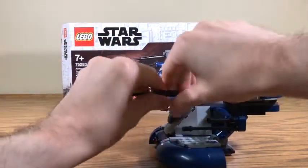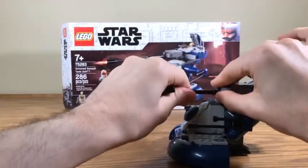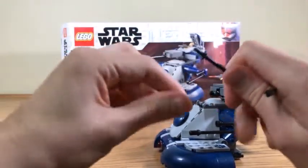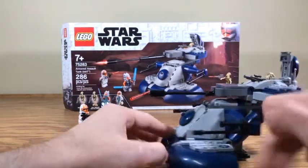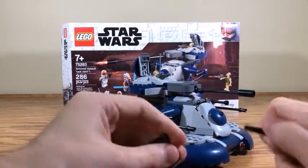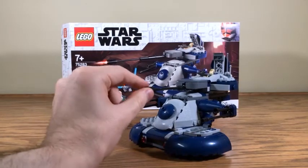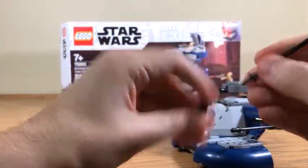Before we wrap up, I want to show off my little canon modifications. You can deconstruct that oversized gun barrel and replace it with a shorter piece - to me that looks a little better. Compared to that monstrosity of a cannon, it's not perfect but the proportions are a little better. That's something you can do if you really want to.